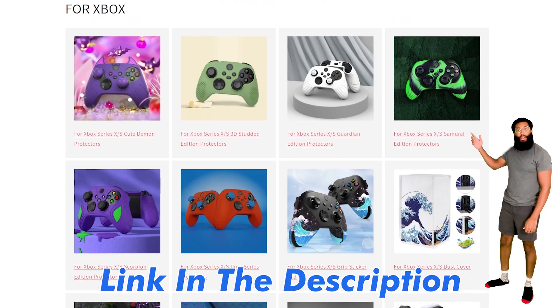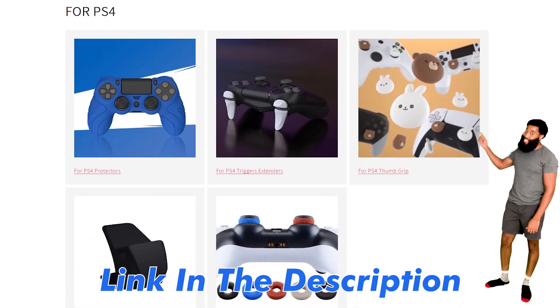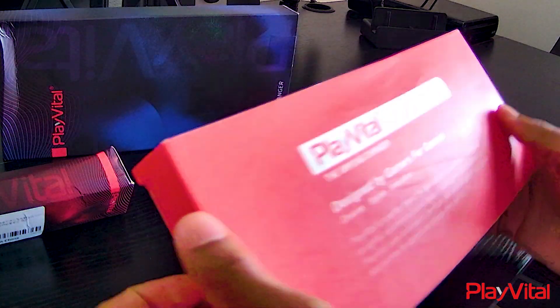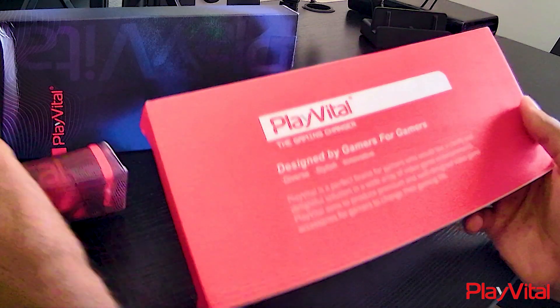PlayVital is your one-stop shop for enhancing and customizing your gaming hardware — from Nintendo Switch, Xbox, PS5, PS4, Steam Deck, and the ROG Ally. I am excited to unbox their products; they just came in the mail. I was only expecting one package. Thank you PlayVital for sending me these products to review.